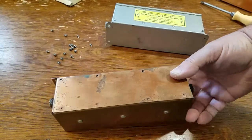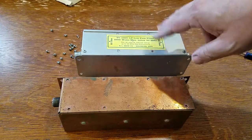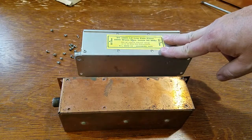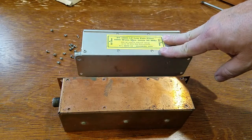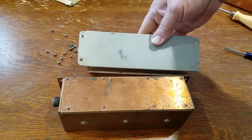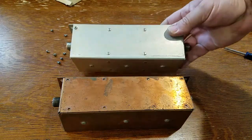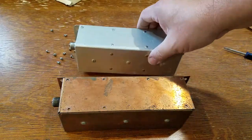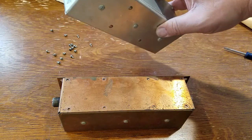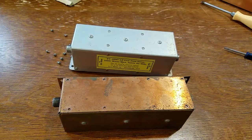I believe this is like a 60s model. And then I believe this is like an early 70s model. This is the same exact filter, except the chambers are riveted in from the sides. There's no spot weld that I can see. Pretty cool. They work for me.